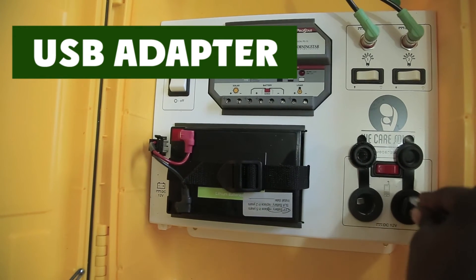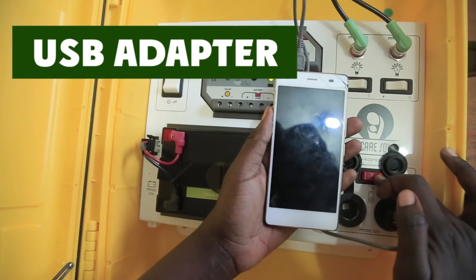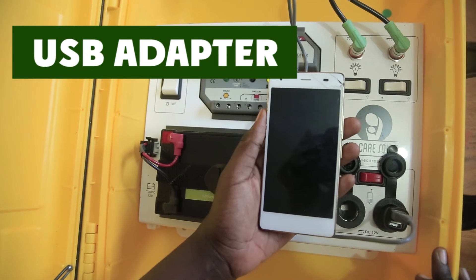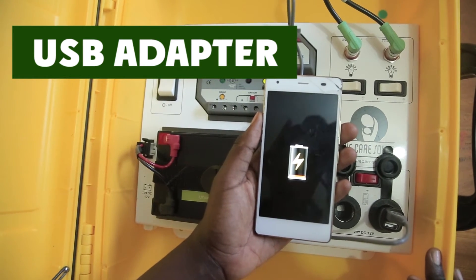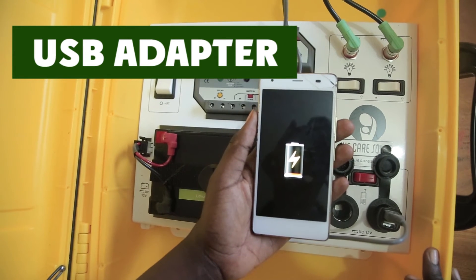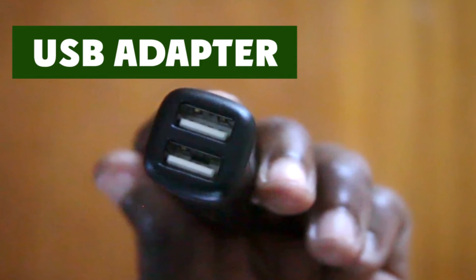Insert the USB adapter into one of the appliance sockets, then turn on the red switch to start charging. Ensure the USB adapter is fully inserted into the charging port — listen for a click, which means it is well inserted. It has two slots so that you can charge two phones at a time.